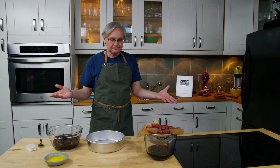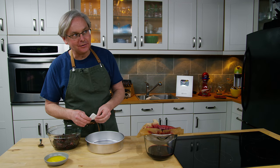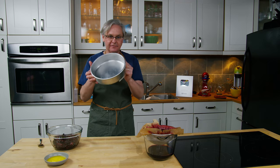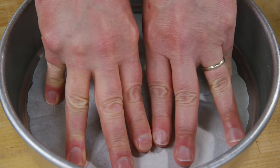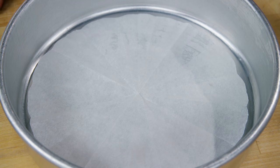This cherry pulp still has an incredible amount of flavor, so I thought let's do an upside down cherry cake — or a cherry upside down cake. I have a baking pan that I've buttered, and I've made a little parchment disc. I'll put the parchment disc in the bottom of the cake pan — I have a video about making a parchment disc if you want to find out how.